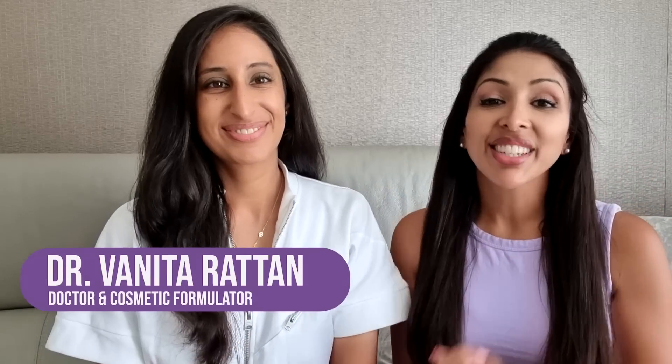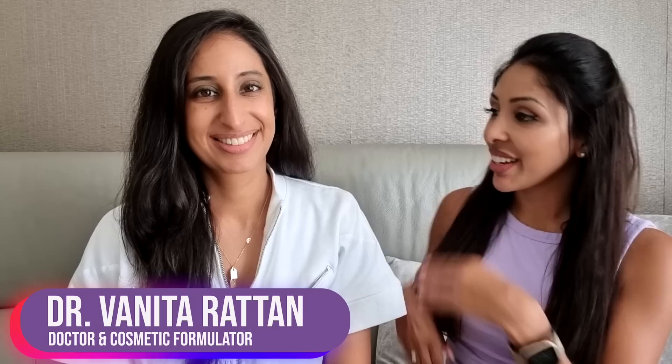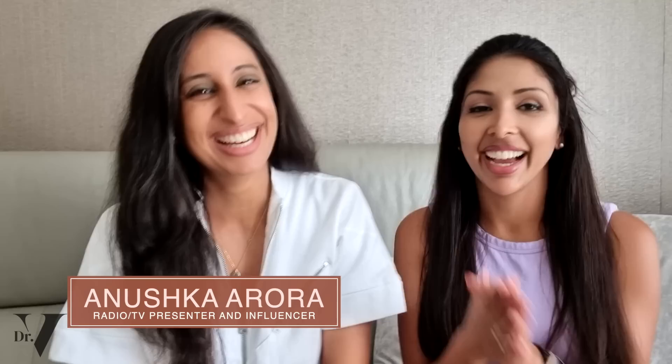Hello, I'm Dr. Benita Rattan. I'm a doctor but also a cosmetic formulator specifically for skin of colour. So today we have Anushka Arora. I'm a radio and TV presenter and your Bollywood BFF. So we have actually done a full Bollywood skincare series for you, reacting to everyone's skincare routine.